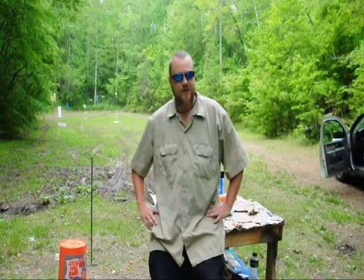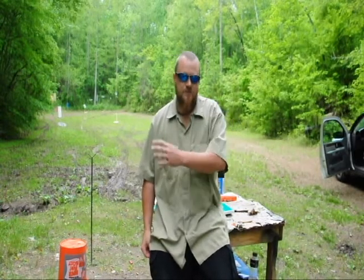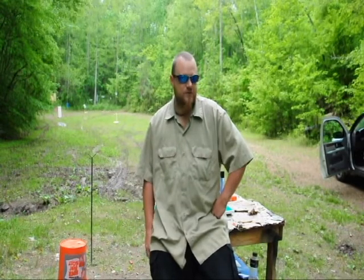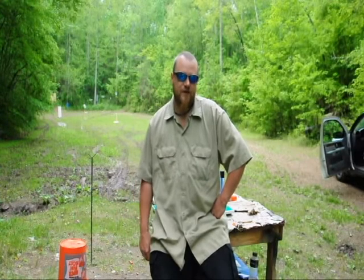Kyle Busch here, and if you guys can't tell, we're actually from the south just a little bit. This past week we've had it pretty rough. Had quite a few severe thunderstorms come through, created quite a bit of tornadoes, got quite a few deaths out of it, and quite a few people injured. We all got together and thought, let's do something for our local fire department.